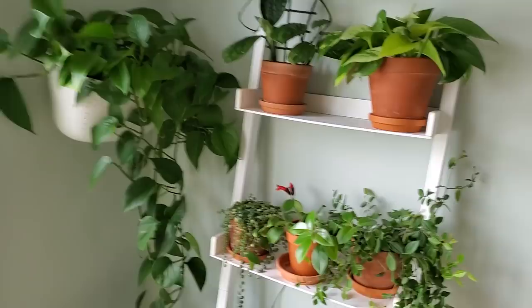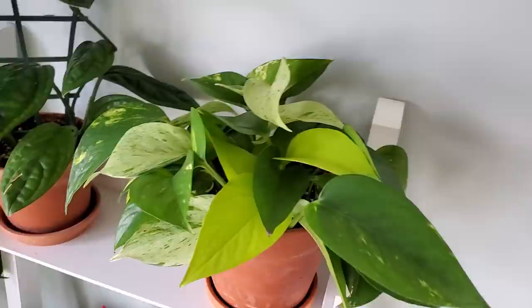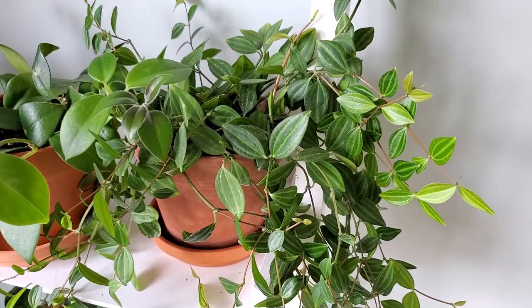Here is my Monstera Peru — I did recently make a care video about this one, and it's finally getting a new leaf. Here is my combination pothos propagation project: I've got five different types of pothos potted all into one pot — the Marble Queen, the Neon, the Jade, the Golden, and the Pearls and Jade.